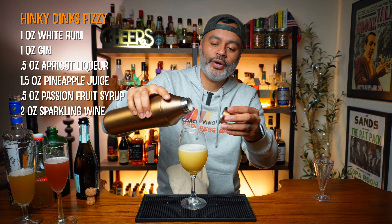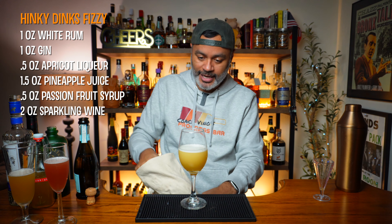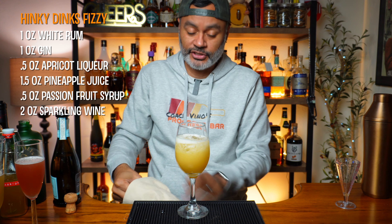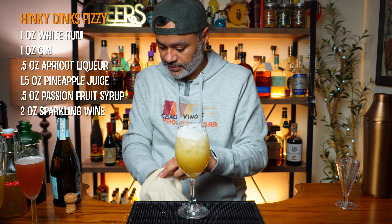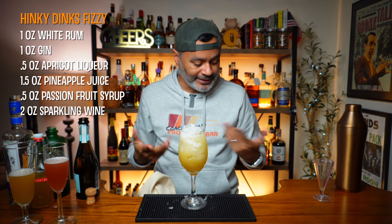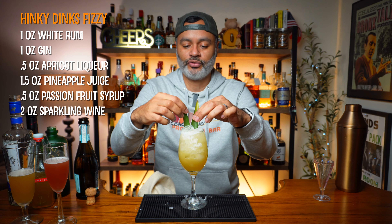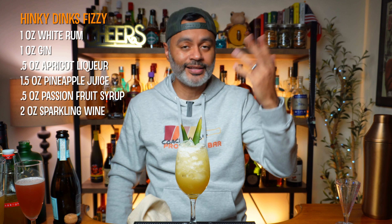Then we're going to fill that with some crushed ice. I've got my Lewis bag — let's fill this up with some crushed ice. This looks really nice already. There it is — beautiful! Look at that, ain't she purdy? Then we're just going to garnish that with a couple of pineapple fronds. Stick these right over here, and there we have it — our Hinky Dinks Fizzy, whatever the hell they call it!